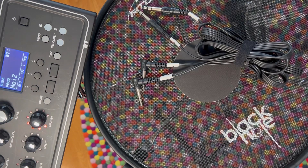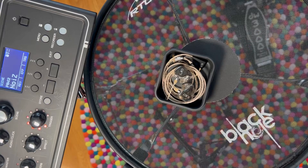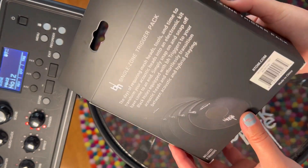What you'll need are some quarter inch cables for each trigger, some headphones, and a quarter inch headphone adapter. The trigger pack is self-explanatory, and it doesn't require much instruction. You can figure it out by looking at the picture.